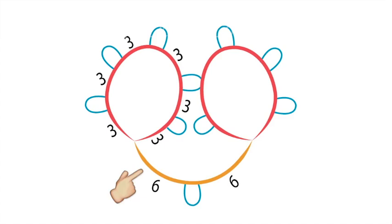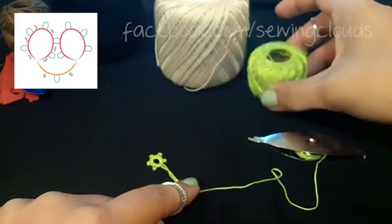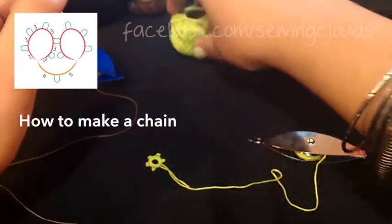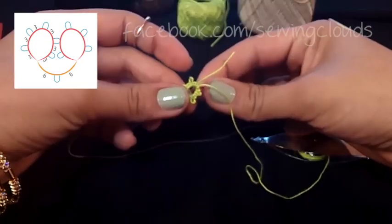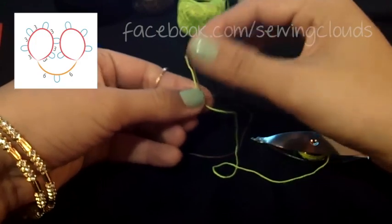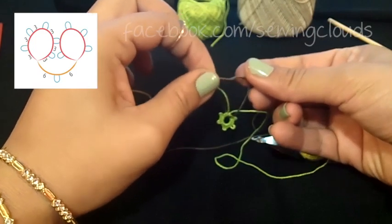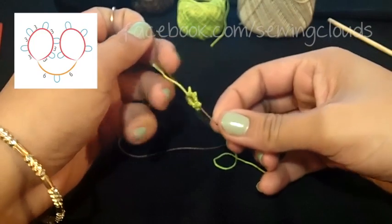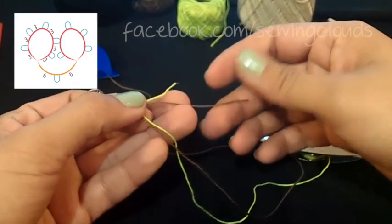We already have a ring, so now we make a chain. For that you need another source of thread — it can be a ball or another shuttle; I'll use another shuttle. Take the end of the thread, pass it through the center of your ring, and make a knot between the two threads you already have. Now you'll have two short threads and two long threads.